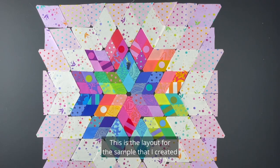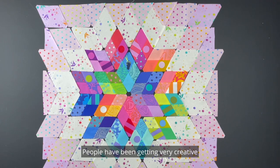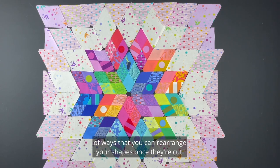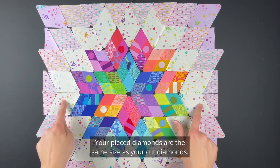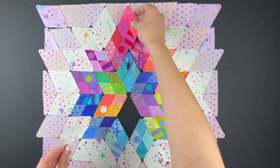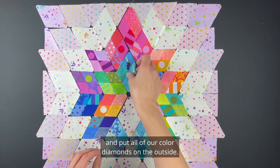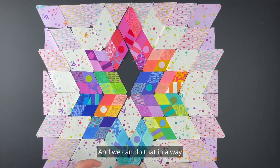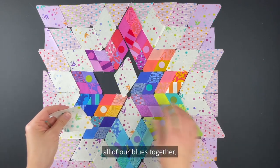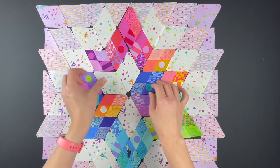This is the layout for the sample I created in your pattern. People have been getting very creative in the Facebook group with their layouts for their Nebula quilt, and it has inspired me to think outside the box for my superstar pillow. So I want to show you some quick options of ways that you can rearrange your shapes once they're cut. Your pieced diamonds are the same size as your cut diamonds, so we can do some fun things. We could switch out and put all of our colored diamonds on the outside, keeping all of our greens together, all of our blues together, all of our pinks.